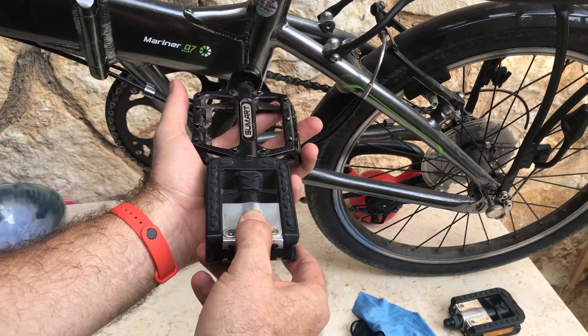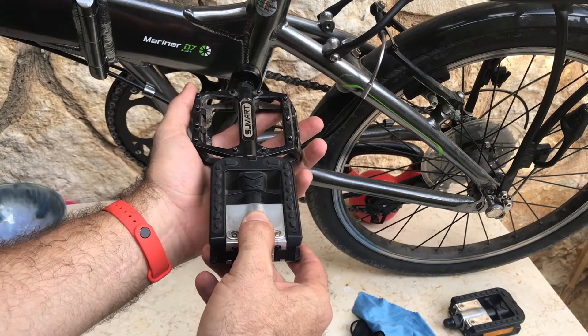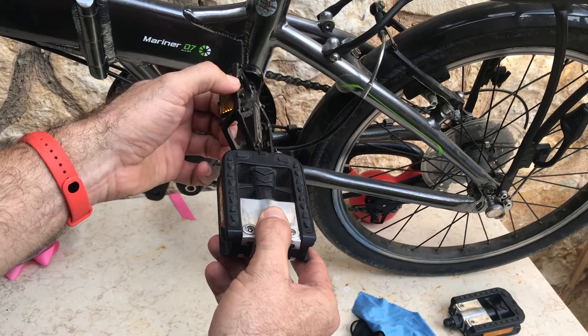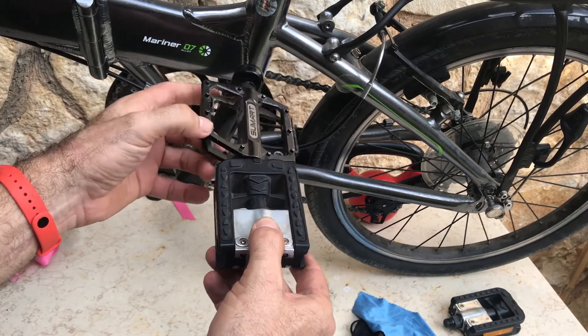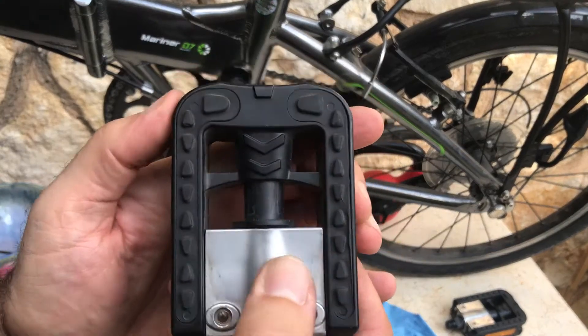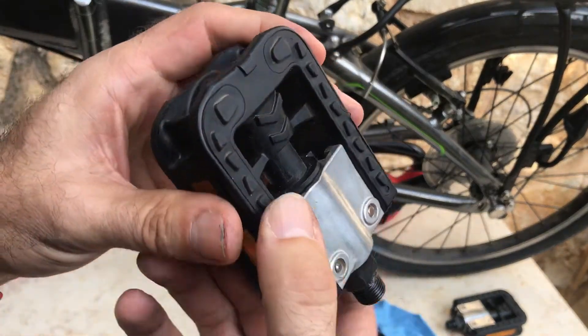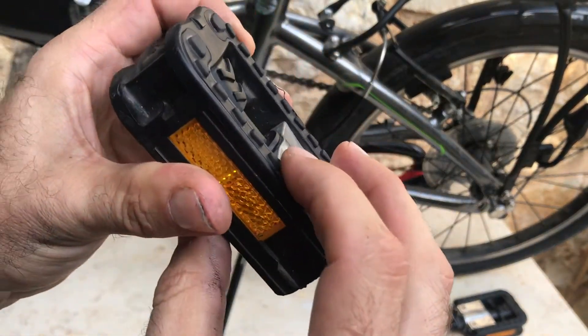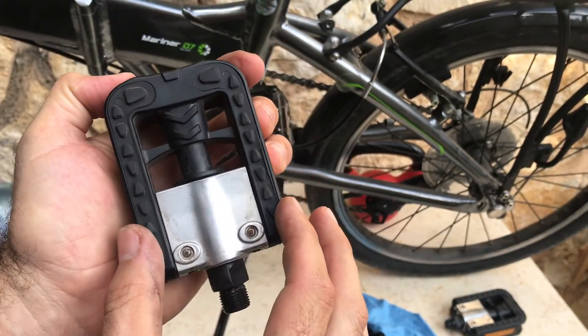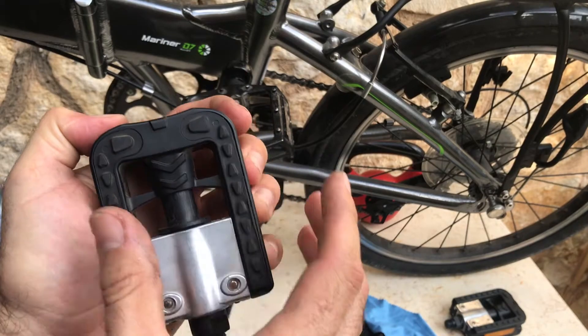Grip-wise, that's a whole different world. The alloy pedal has studs that really grip your shoes and prevent you from slipping, while on the folding pedal it's all rubber — very soft and very slippery. You also don't get enough room for your foot.